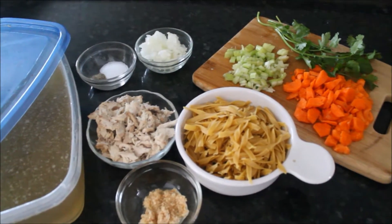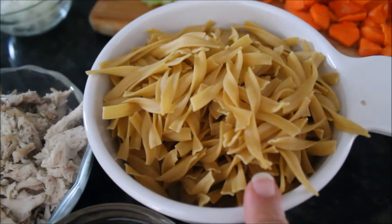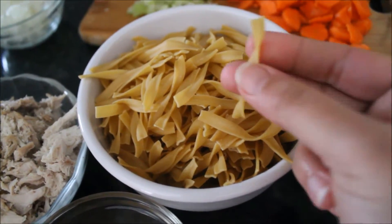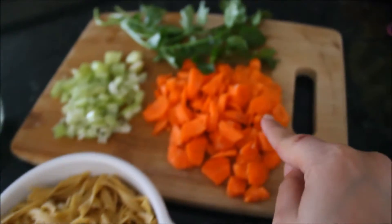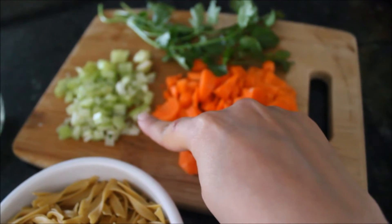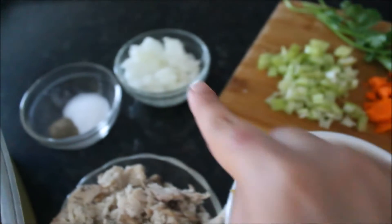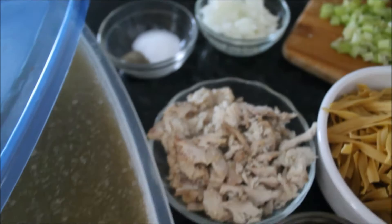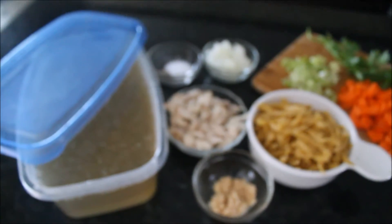Today I have this boiled and shredded chicken which I took out from the stock. Then I have these medium sized egg noodles — you can use any size, whatever you have available. Then I have minced garlic. For veggies I have small chunks of carrots, tiny chopped celery, some parsley, and minced and chopped onion. For seasoning I'll be using salt and pepper. And then I have stock — I'll leave the link down below, I already shared that recipe with you guys.